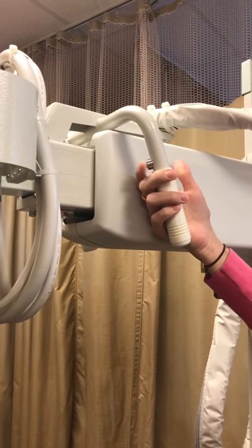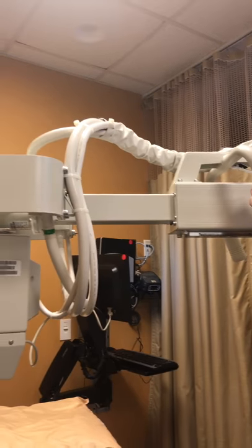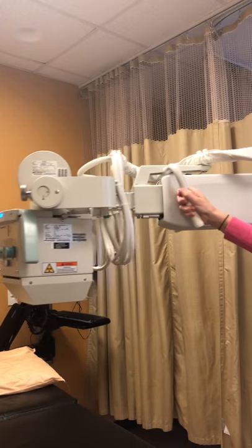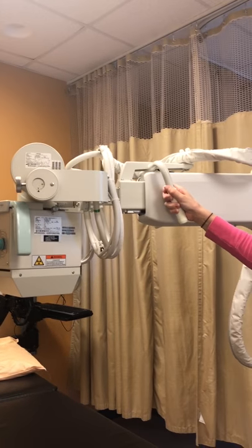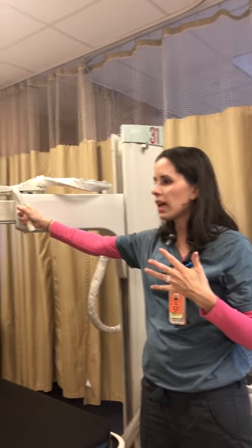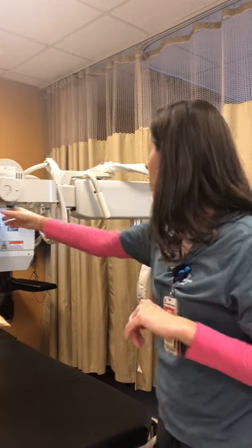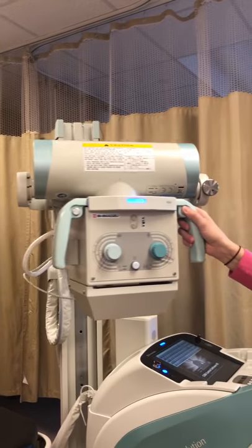You push this button on the inside and you're able to extend very easily — again slow and incremental. You actually have to drive this; it's not an automatic drive like you saw with the other buttons, but it is very handy if you can't get to the other side.